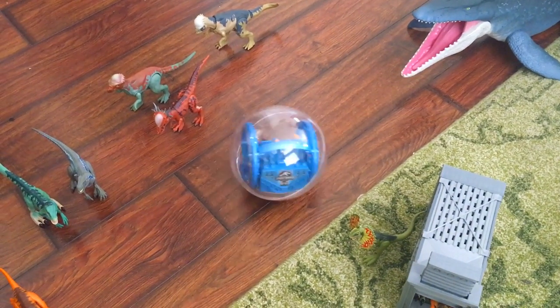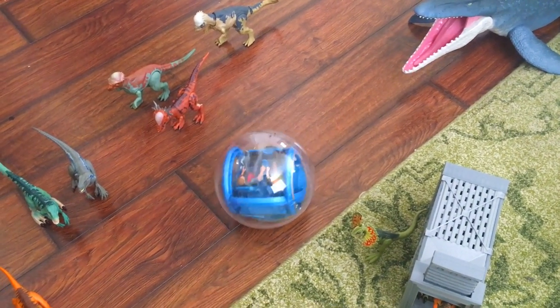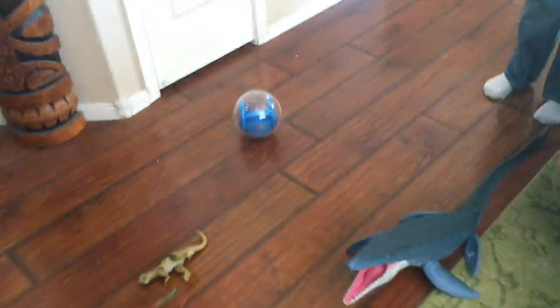Can I make it through the Mosasaurus without hitting anybody? I made it! Oh! I knocked over one at the very end!